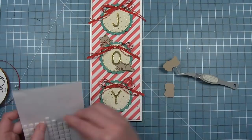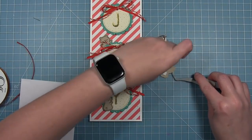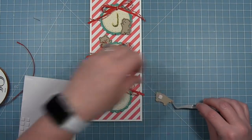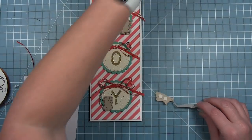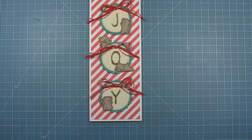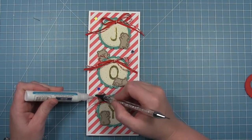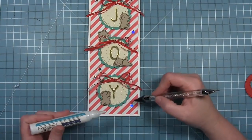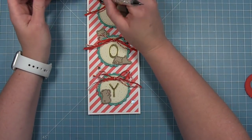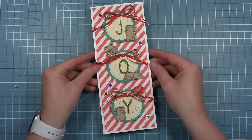I'm adding the bears to the other tags, popped up on foam dots so they're sitting up from the tag a little bit and it's not too flat. I'm using thin foam dots so they don't have too much dimension. The little sleepy guy is going to go in the middle below the O. Finally I have some stars cut with the die out of holographic cardstock, and I'm just adding those sprinkled around for a little extra shine and to fill the space a bit more. And here is my finished card — I just think it is so cute with those little bears around the tags.